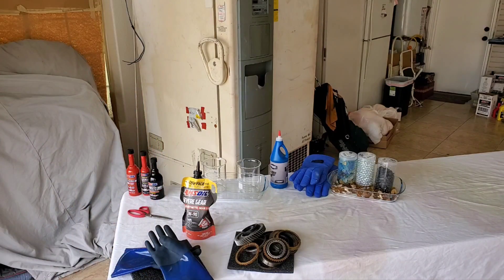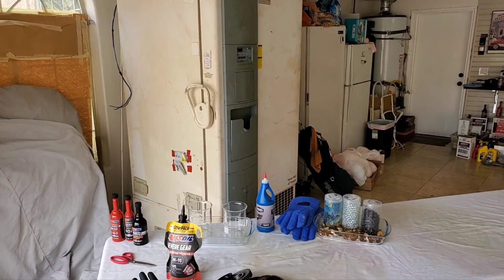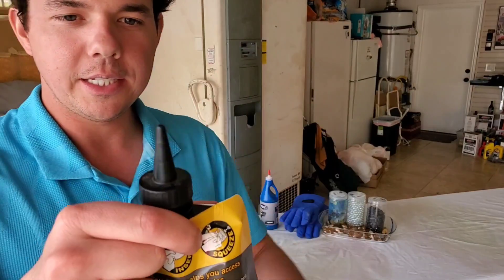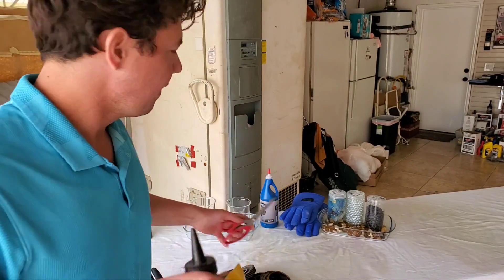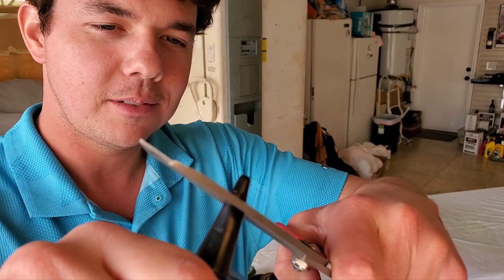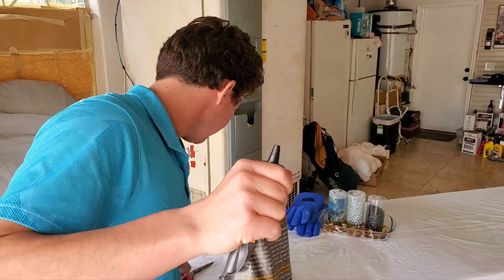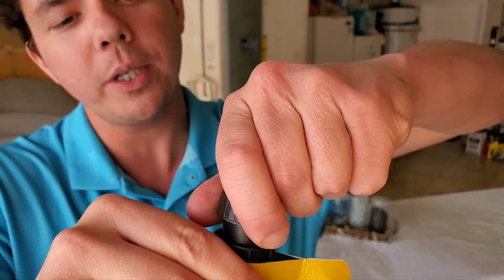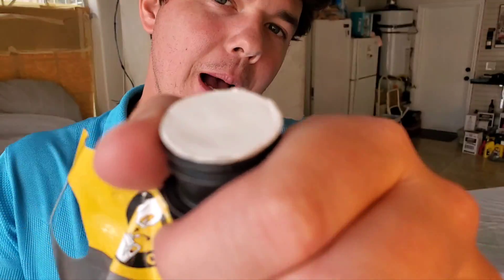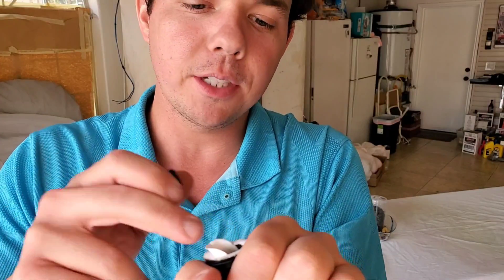I'll give you our go-to on getting her all dialed in. Here we go. So we're going to open her up. What I usually do is snip the tip just like this — that way we'll be able to shoot it for you. Give you the whole shooting experience. Then how I like to pierce it: you can peel this off or you can pop it in. I usually just pop it in. It's easier — just like that. Just shove it straight in.